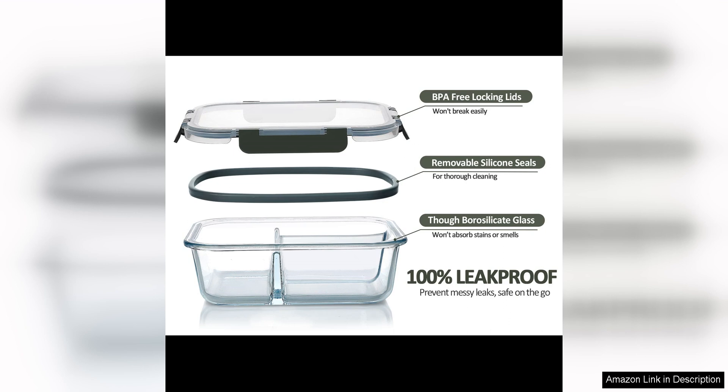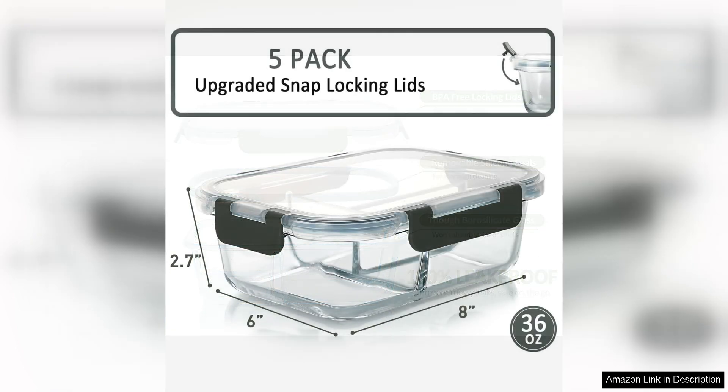One of the standout features of these containers is their versatility. Not only are they great for meal prepping, but I have also used them for storing leftovers, packing lunches, and even serving dishes for parties. The clear glass allows you to easily see what's inside, making meal planning and organisation a breeze.